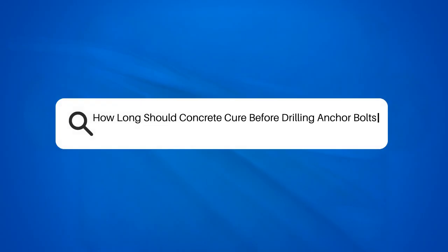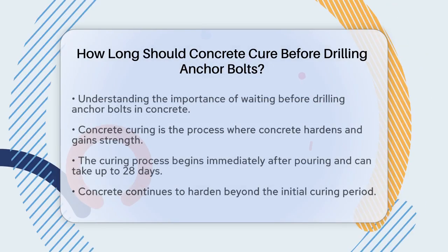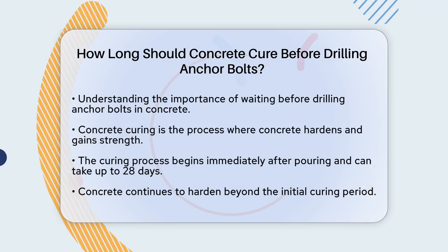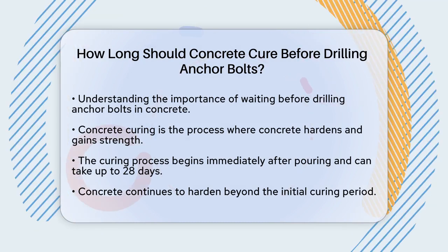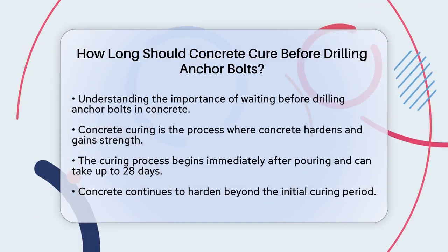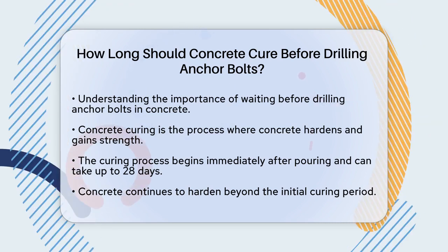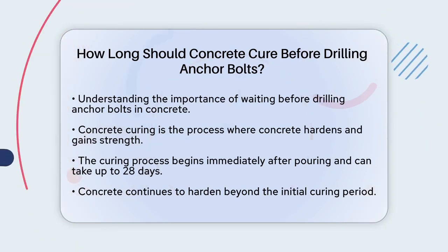How long should concrete cure before drilling anchor bolts? If you're working on a project that involves setting anchor bolts into concrete, you're probably wondering how long you should wait before drilling those bolts. This is a crucial step as it directly affects the stability and safety of your structure.